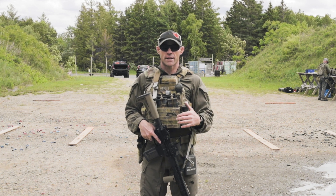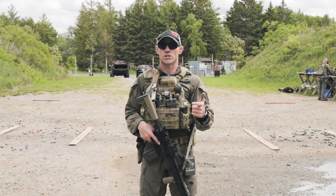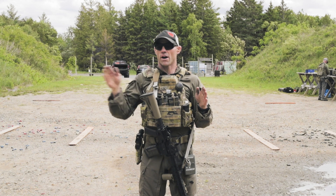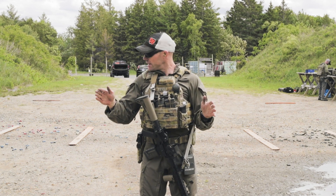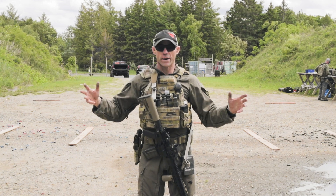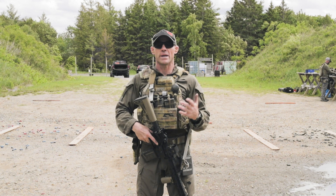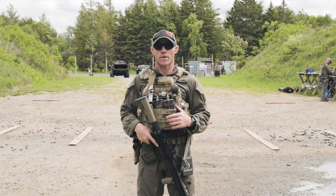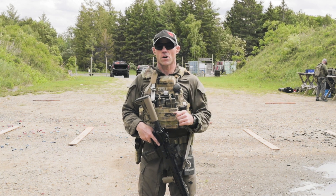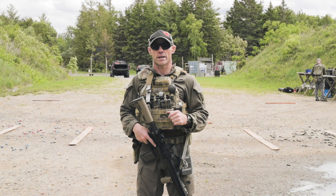There are a couple of things we're putting together: movement, different ranges to shoot, and a component of awareness. By moving off to the left and to the right, it forces us to do a shoulder check to ensure our situational awareness — that we're 100% cognizant of what's going on around us. This is a great drill — it takes a total of 12 rounds, one target is all you need, a real simple setup, but very effective in terms of putting a few skills together.